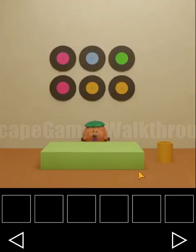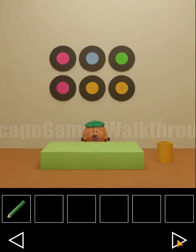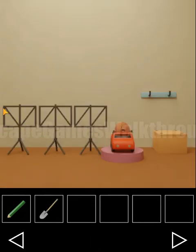First ingredient is a can of pineapples. Here we need to take the pencil — we will use it later. Here is a spade to take as well. Let's look at the stands.